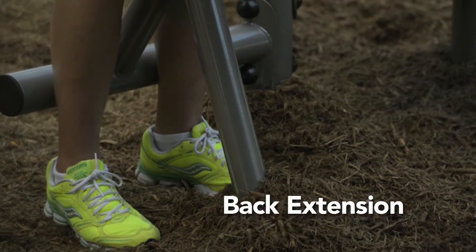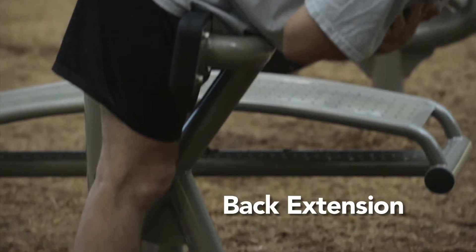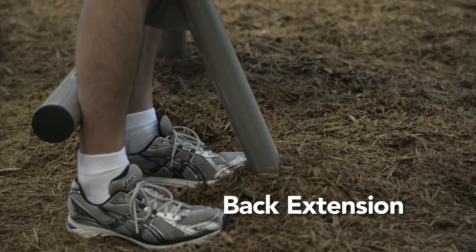Back Extension. Stand in front of the apparatus adjacent to the sit-up bench, facing the upper leg pads.